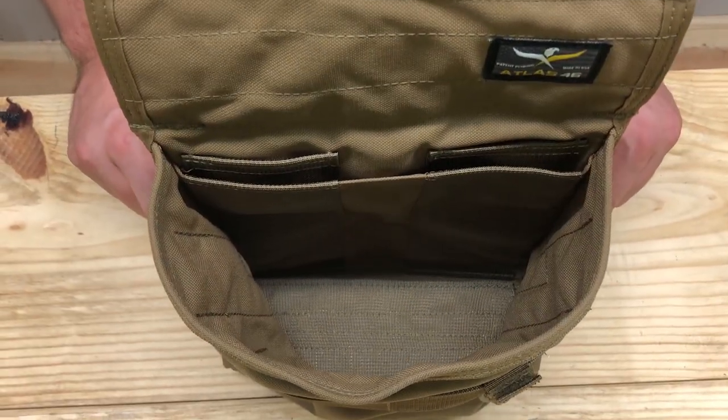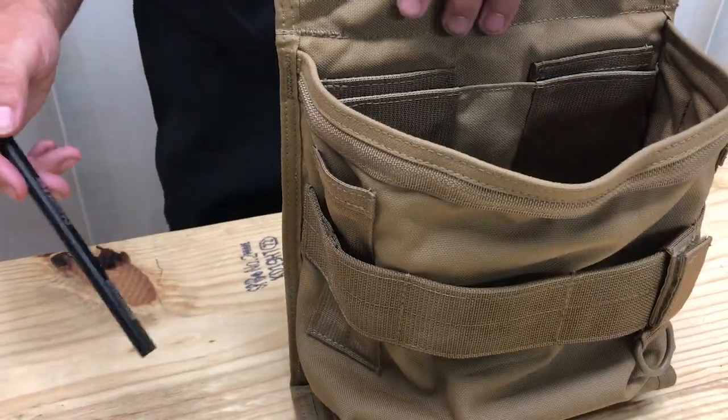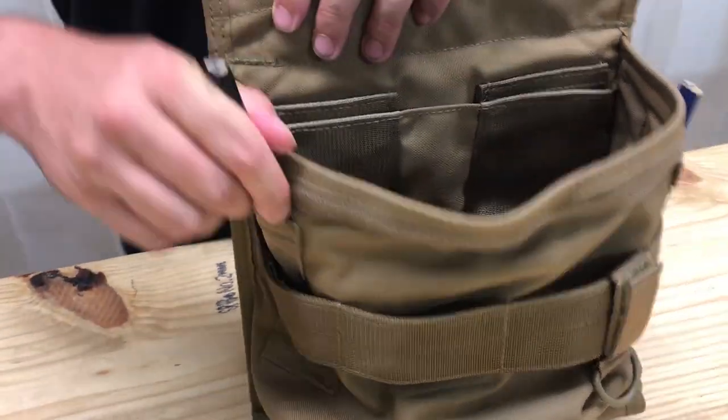Mil-spec nylon and dump pouch for protection from sharp objects. Dual pencil slots for long or short pencils on both sides. Elevate your efficiency to new heights with the AIMS Single Well Utility Pouch version 2.